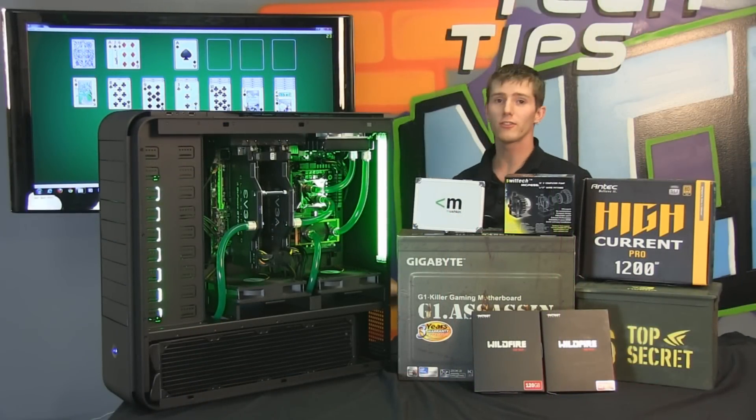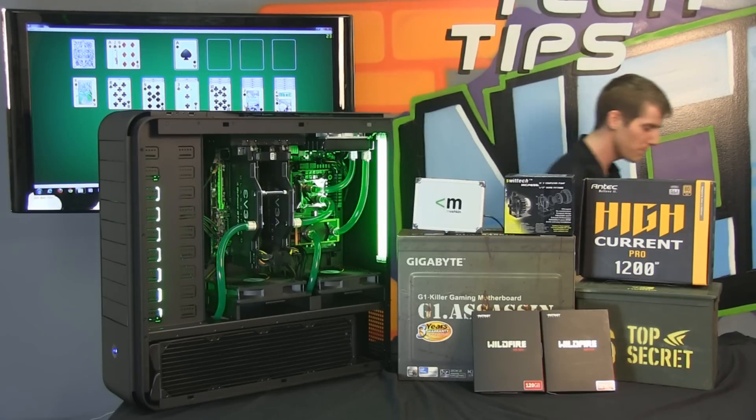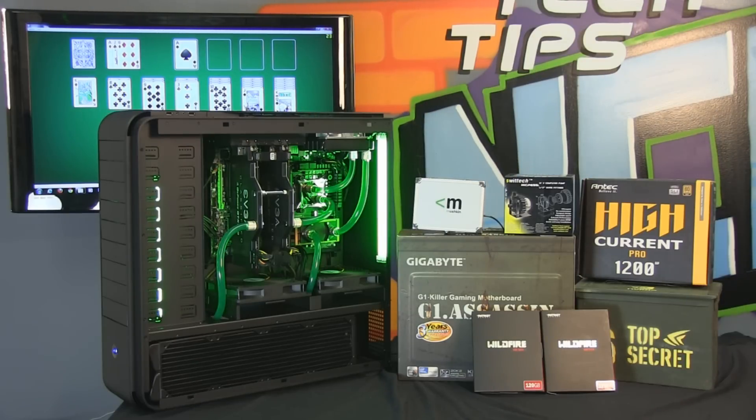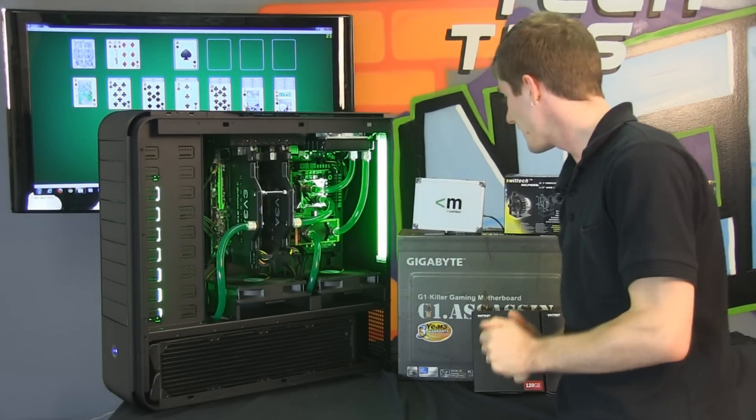Sorry guys, I was just using this extreme gaming machine for its intended purpose, which is gaming. Let's get back on track and go through some of the other hardware included with the Ultimate Guide.